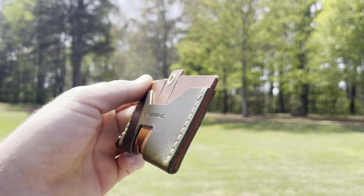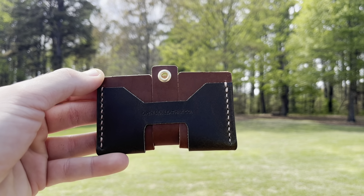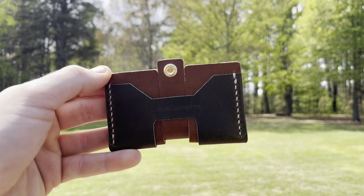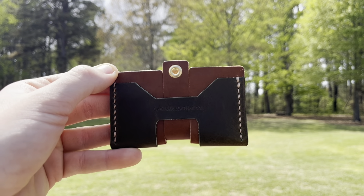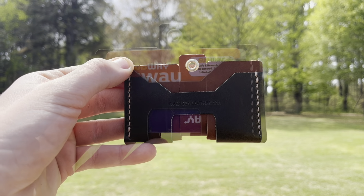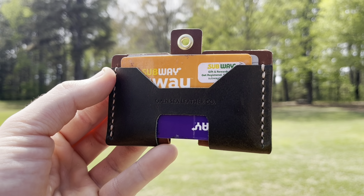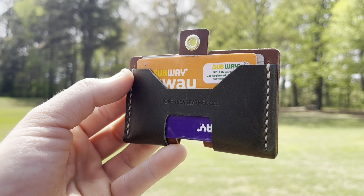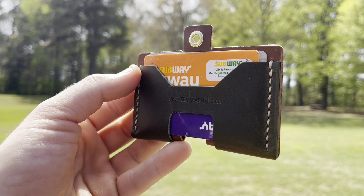Gotta say this wallet is looking pretty nice for sure. Now we're going to test out how many cards and how much cash you can put inside, and also we will test this little pull tab as well.